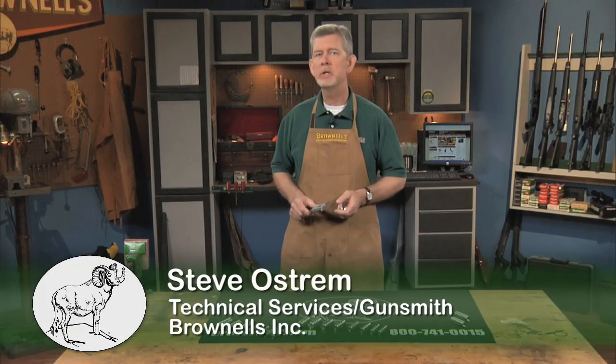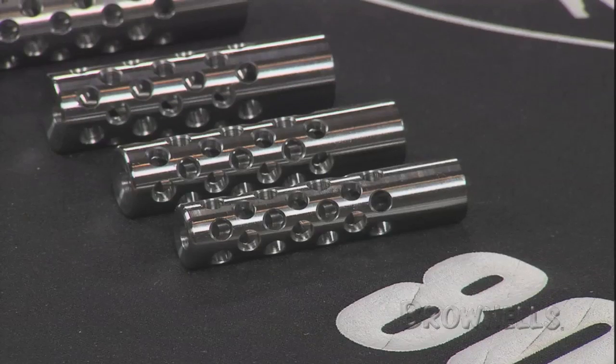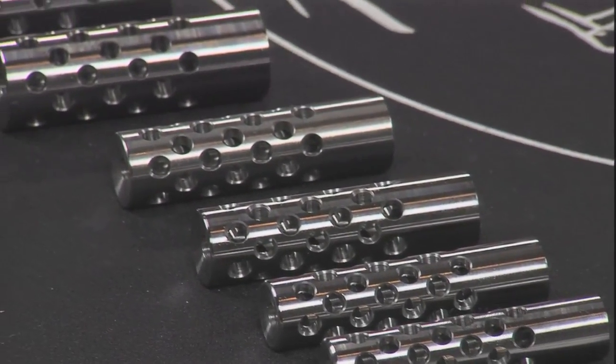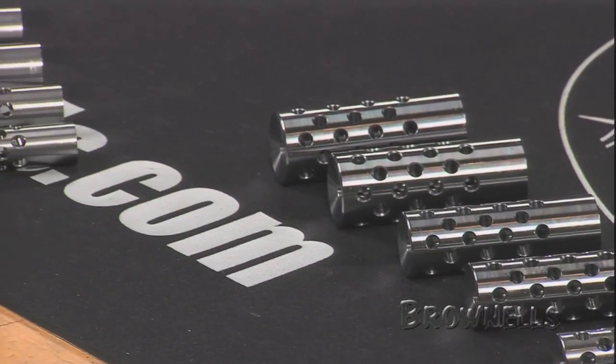Shrewd muzzle brakes are ready-to-fit compensators that enhance your rifle's performance by softening and reducing recoil and muzzle flip. The multi-port brake's gas dispersion holes are arranged in an offset pattern with a seven degree forward rake that effectively moves blast and sound forward to provide maximum noise deflection.